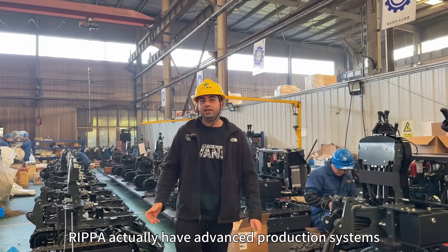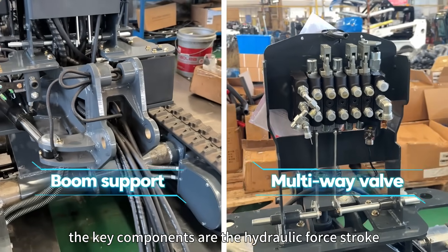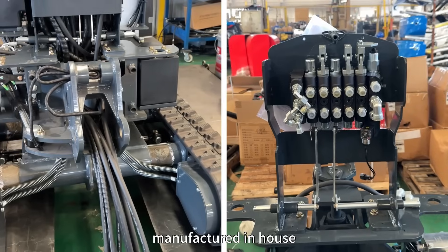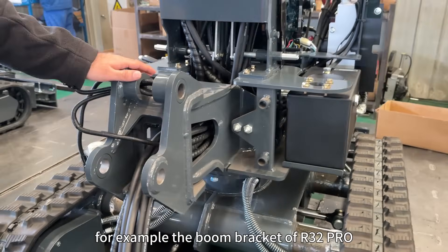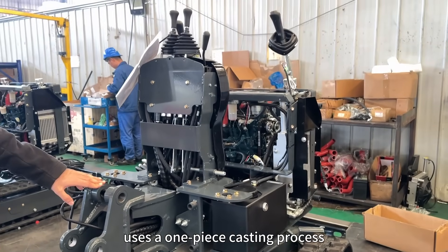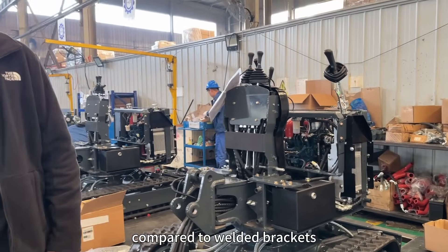Ripa Factory has advanced production systems. The key components are the hydraulic valve groups and boom brackets manufactured in-house. For example, the boom bracket of the R32 Pro uses one piece of metal, which offers high strength and long service life compared to the welded bracket.